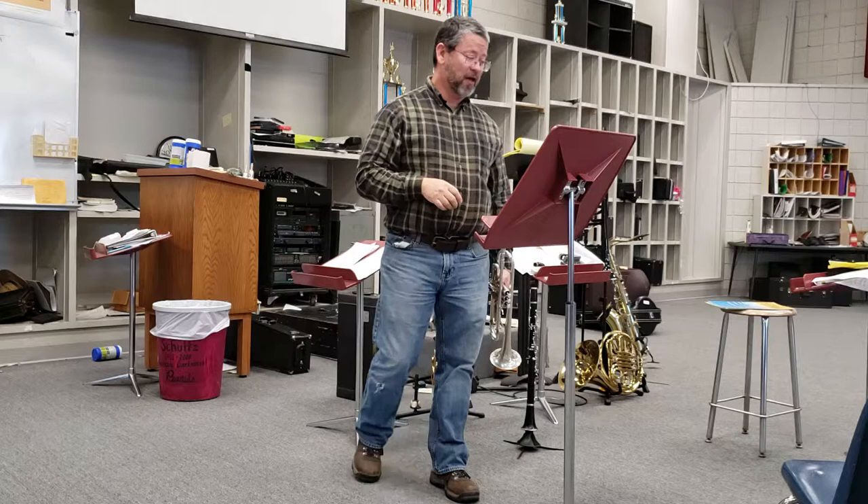Did you do the dynamics written? Yes, you did. So what I played was right — I just added a little bit to that. When you're practicing this, try those things. Throw it past your band director.